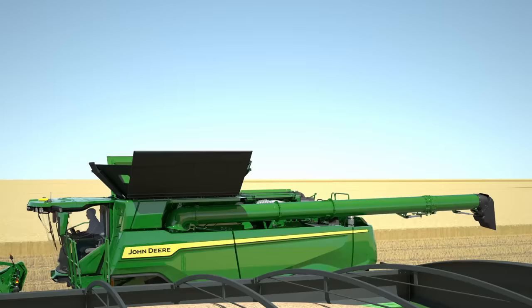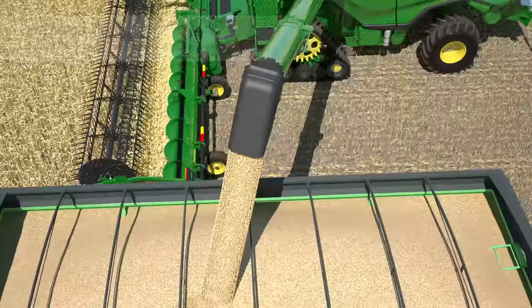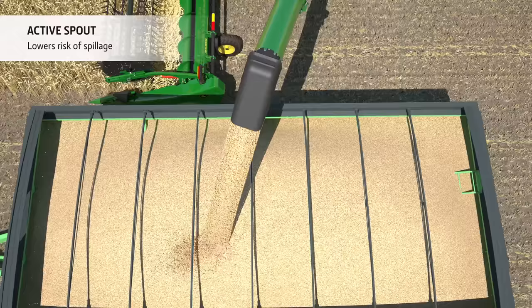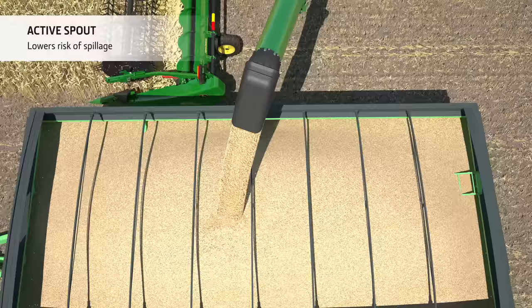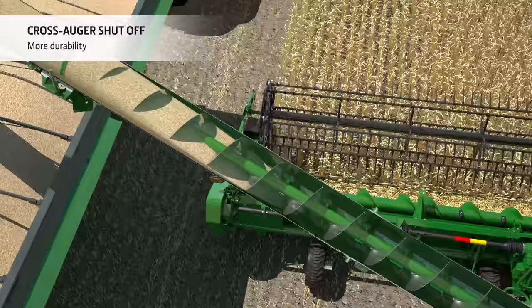The massive grain tank is designed for non-stop harvesting. When it comes to unloading, it only takes 100 seconds to empty 13 tonnes of grain. Trailer filling is easy too, thanks to the active spout which allows the operator to direct the grain flow during unloading. The large diameter auger also runs at lower speed, further reducing the potential for grain damage. The auger is fitted with a cross auger shut-off, allowing the operator to empty the auger without having to unload the grain tank, greatly reducing wear and tear.